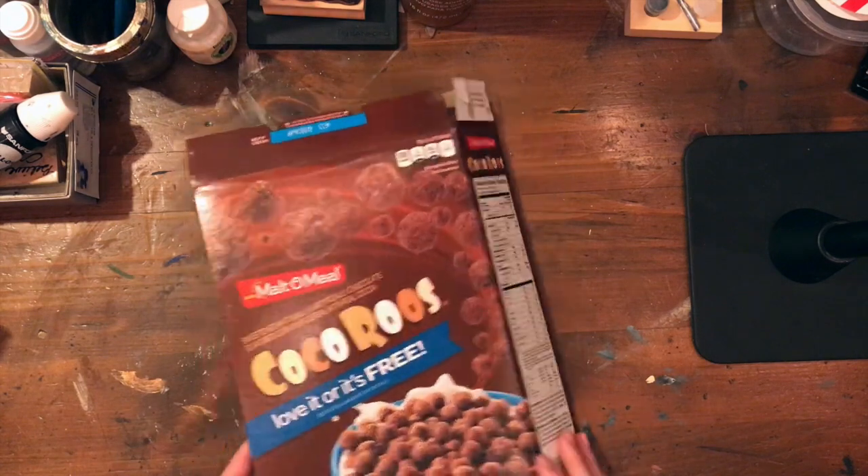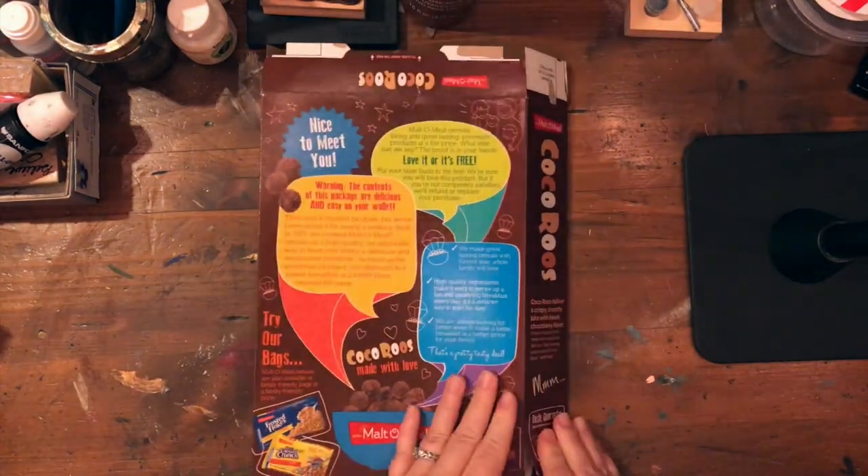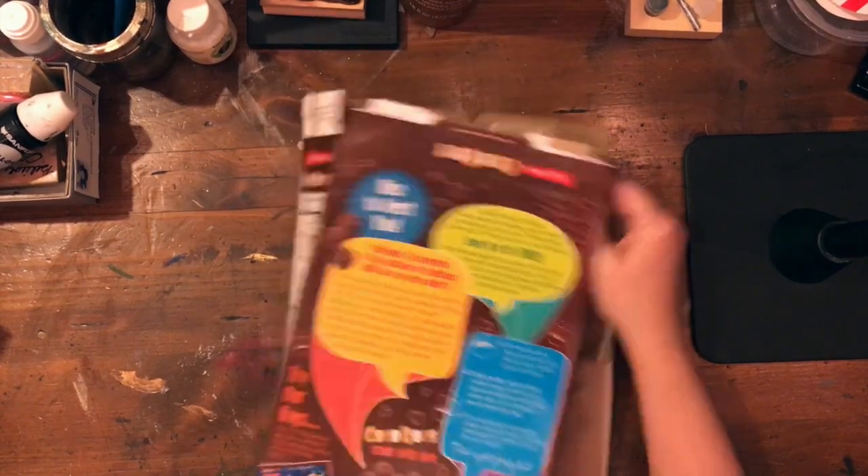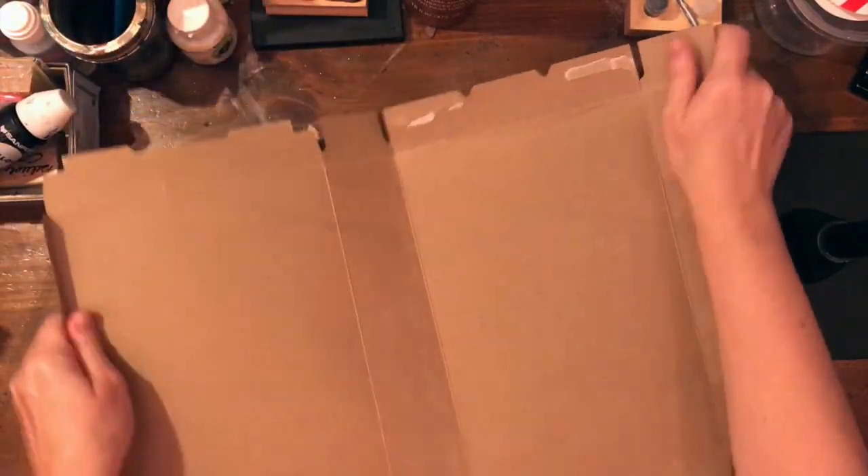The first thing I'm going to do is break down the cereal box and cut it down into some pieces and trim it to size. I'm going to make it 6 by 9.